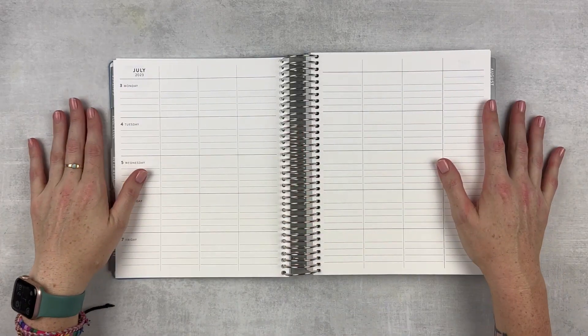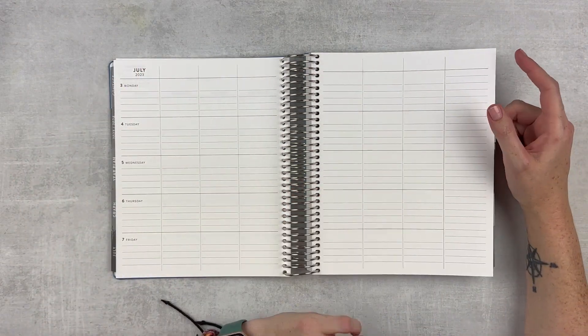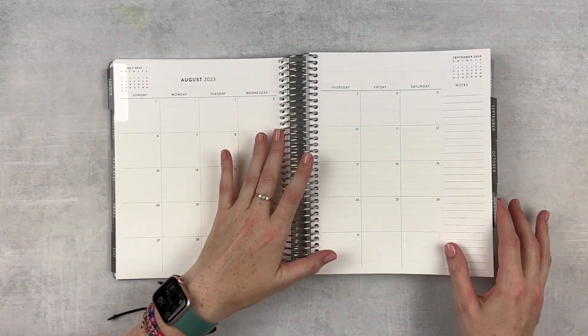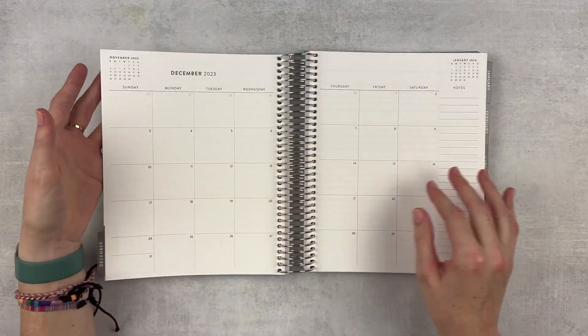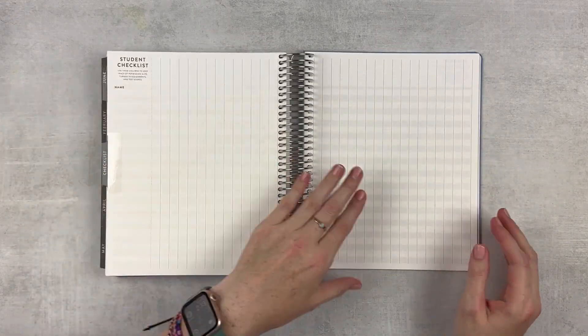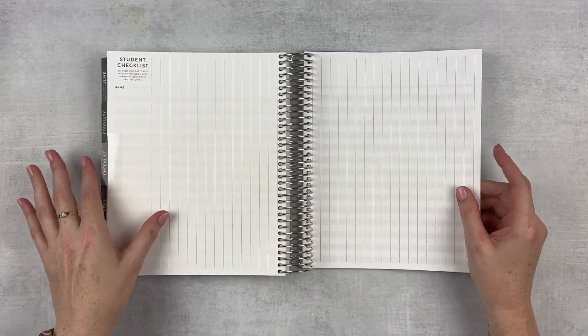Here is the weekly layout — very, very simple. I can choose what I want to do with my headers each week and switch it up. I have 12 months in here so it'll get me through the entire school year. In the very back I've got some checklists, which I generally don't use that much, but maybe I'll find a use for them this year.